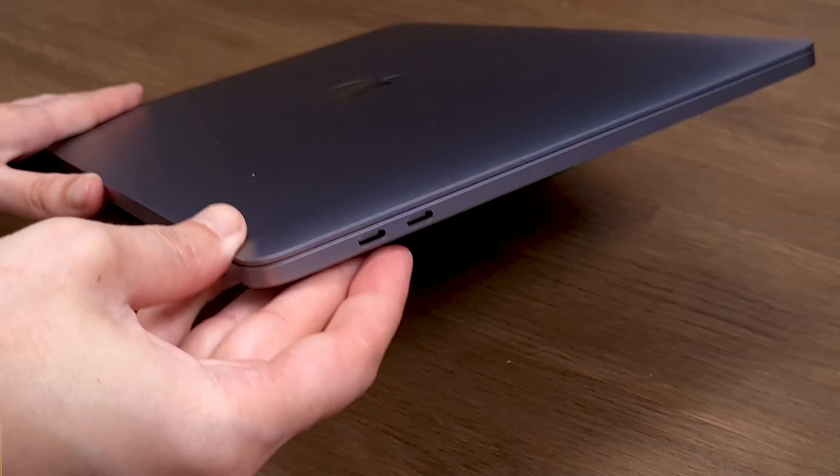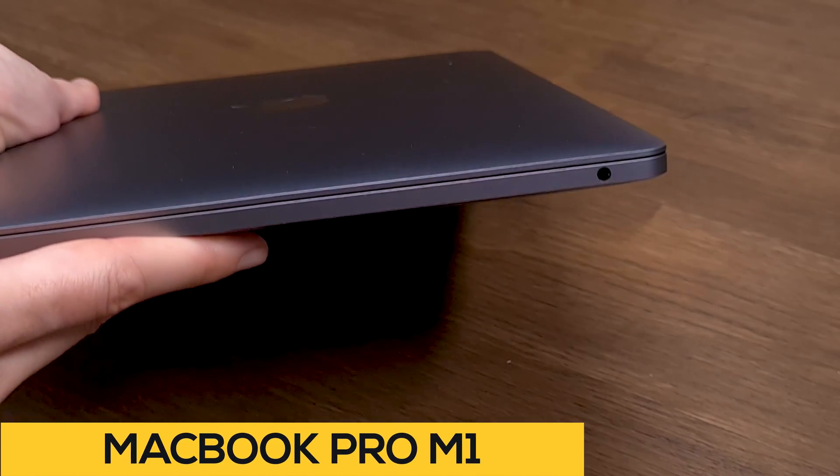Apple provides us with beautifully designed and portable MacBooks — they make them slimmer and lightweight, but we are ending up with less and less ports. Since more and more people are working with multiple devices, a hub became a huge necessity.